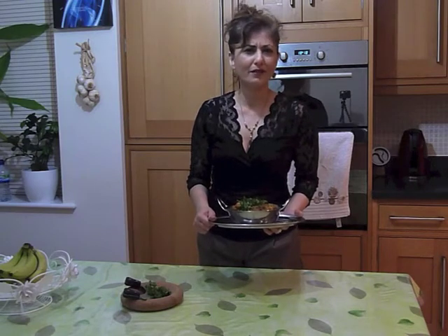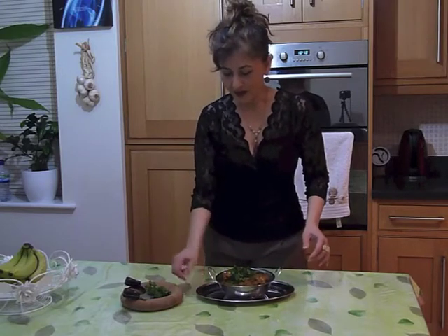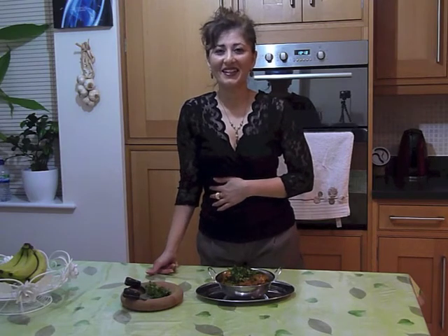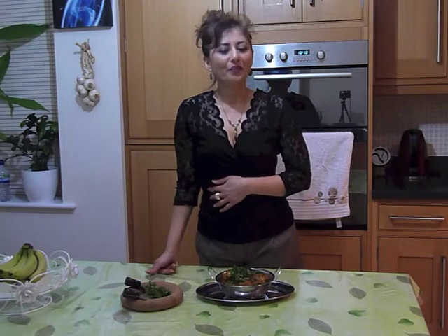Perfect with rice, with roti, with naan, with French bread — I love French bread and curry, it's a fab combination if you've not tried it before, do so. When I was little and we used to have parties, French bread and chicken curry was standard party fare growing up in Singapore. Pepper chicken for today — for the full recipe and all other recipes, lynnsfood.com. Catch you guys later!